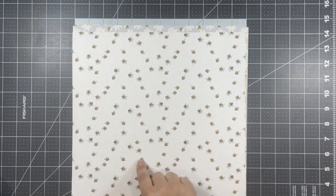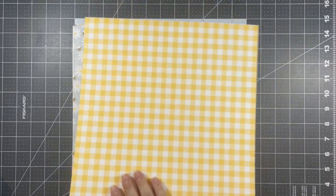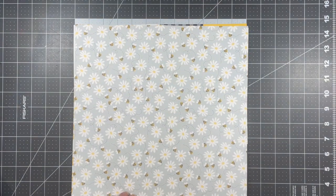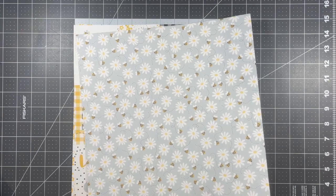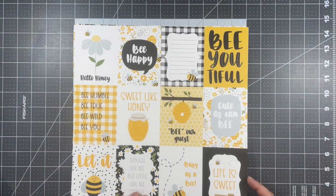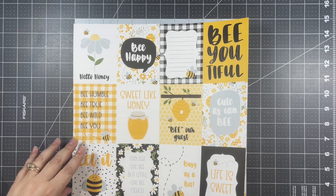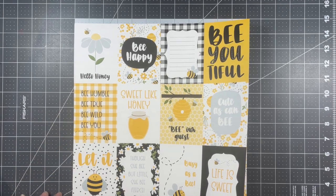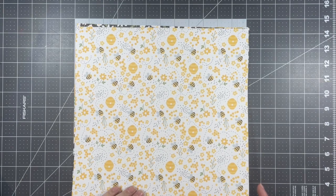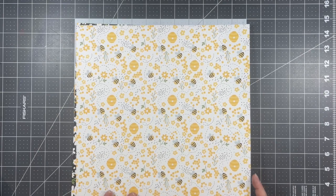Here's another pattern — more of the bees meandering through — and then that yellow gingham. Here are the daisies and bumblebees on the pale blue background, a beautiful combination of colors, and then our honeycomb print. Here are several cut-aparts; these make for really easy card making, or if you're going to make a folio of some sort, these are very helpful. And this yellow and white stripe — these are all the same patterns that were on the six by six paper pad but on a larger scale, which I like.